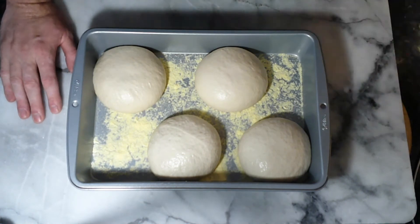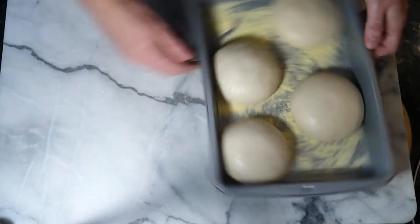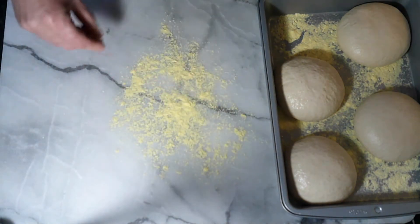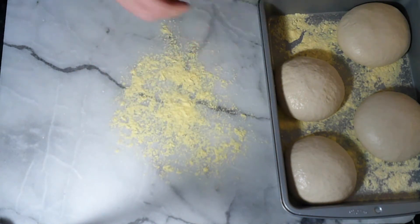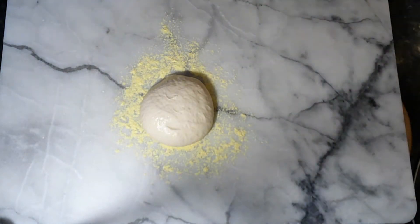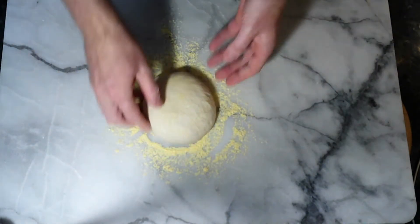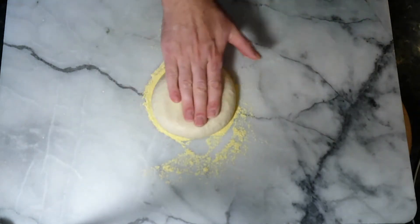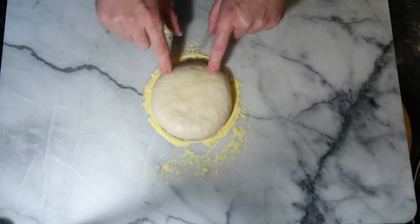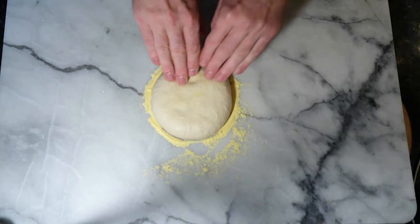We're going to make a pizza or two and see how they come out. First things first - cornmeal on the board to help it not stick. Grab a dough ball - you can see it's nice and springy - pop it on. Put just a little bit of cornmeal over the top to help it out. Now here is the technique: pat it down a little bit to make it bigger, then get your fingers and leave a little ring of dough around the outside that you never touch.